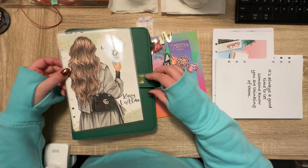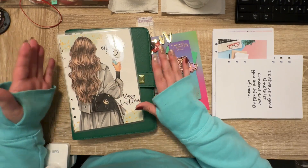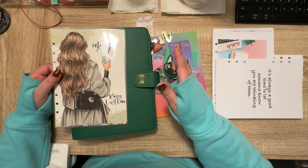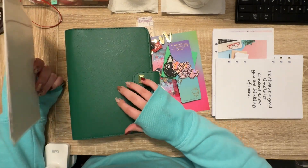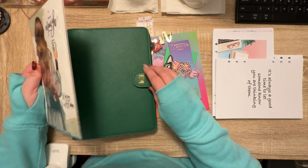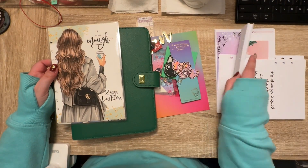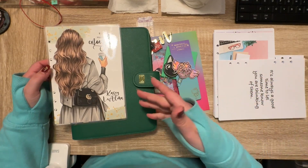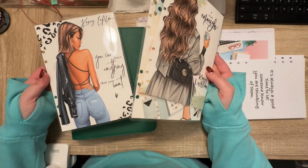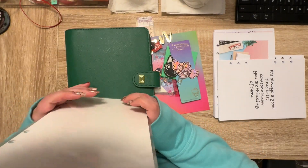Hey everybody, welcome back to my channel. I'm Casey Liama. If you're new here, today we are going to set up my fourth quarter planner. I tend to like to change out my rings binding system every quarter or so, and I have some new printables that I want to put in. I got these lovely dashboards in from the Honey View Shop. Let's get started.